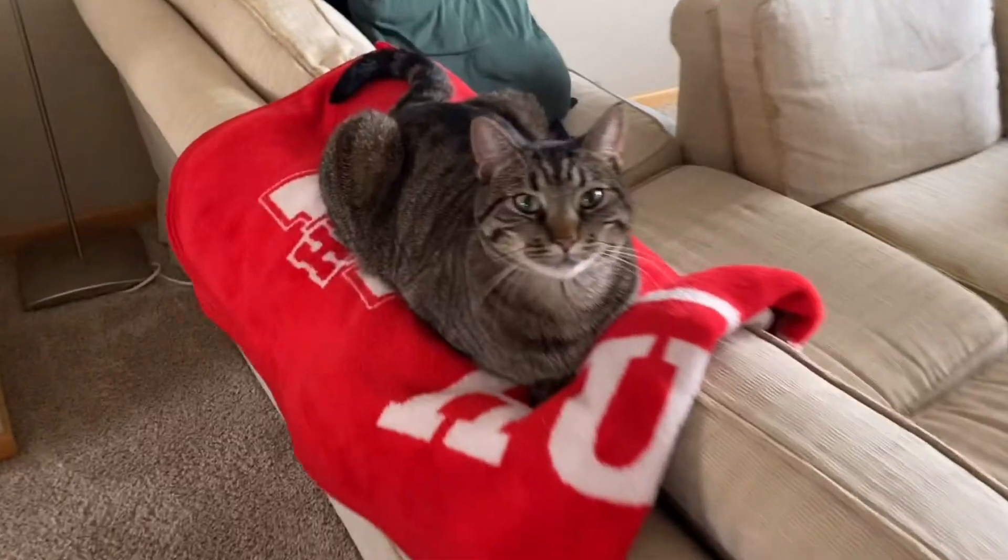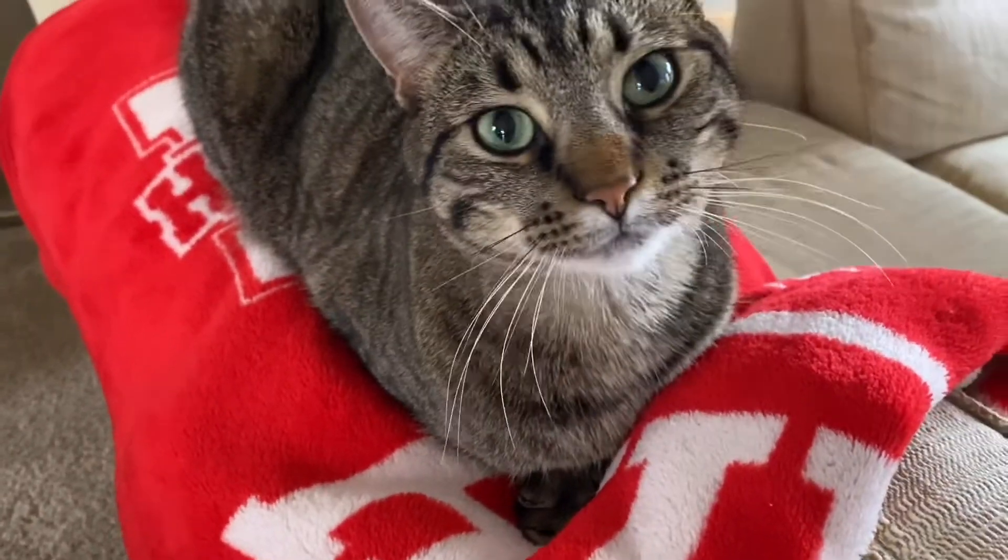Josh, what's a hundred minus zero? A hundred minus... that's a hundred. Alright. Hey Kat, what's a hundred minus zero? What is it?